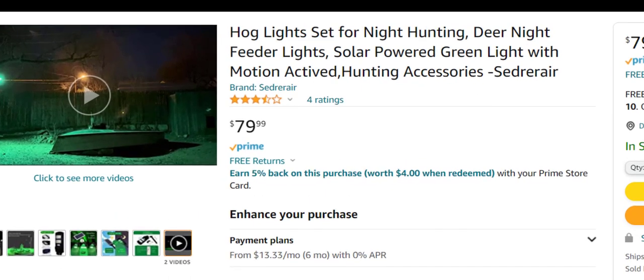This one was unique altogether just because of the color — it's a green light, extremely different from anything we normally see. We normally see bright white lights or colored lights. I had a conversation with the company because this isn't something I'd normally do living on Long Island on the water. It's mostly put out as a hog light for night hunting.